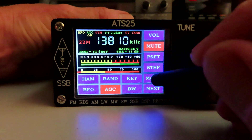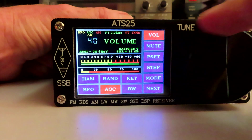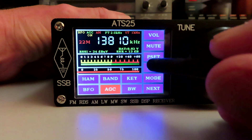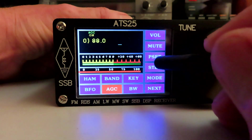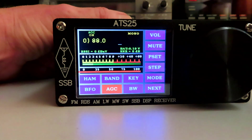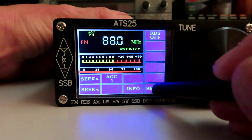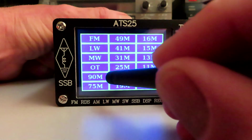We'll go back to the normal AM function and turn the volume down. I haven't worked out the memories yet, but there seems to be a preset button. It seems to default the radio to FM — you can see we're on 88 MHz now. I'm not quite sure what that's about. I'll just click next and return, and we should be able to go back to the band selector.